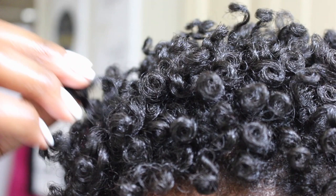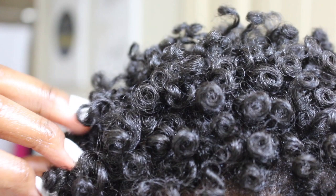Alright guys, so this is how I do my perm rod set. I know this tutorial is way overdue, but thank you guys so much for watching, and I'll see you in my next video. Peace.